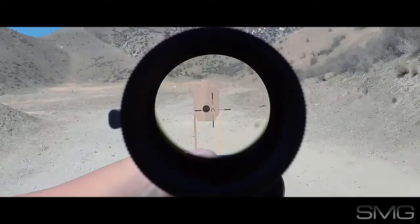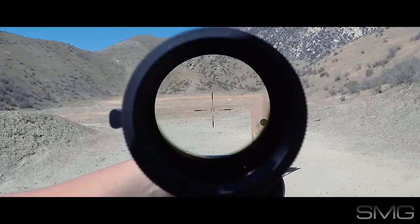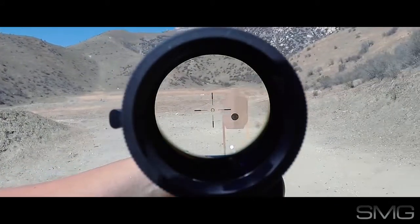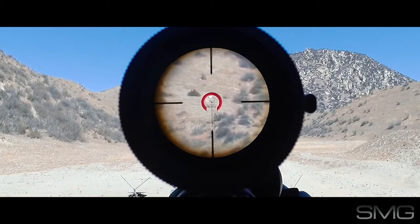At one times magnification during bright sunlight, as you can see the max illumination is at six. The max will wash out a bit, but because of the thick lines at the top, bottom, and sides, you never lose the reticle. As you zoom into six times, the thick lines become even thicker, which makes the reticle a little bit too busy for my taste.